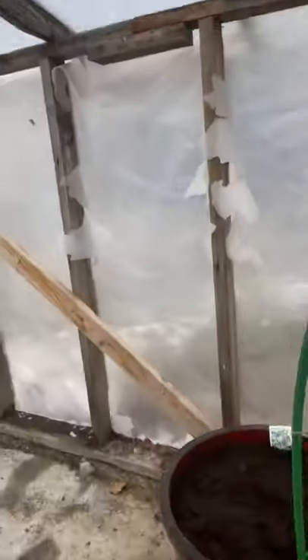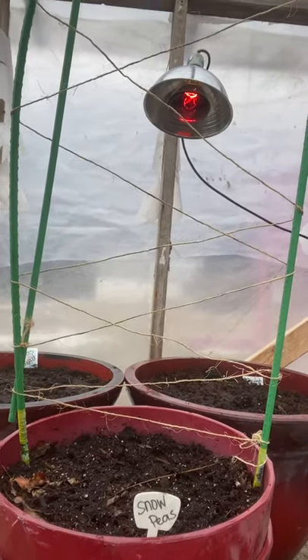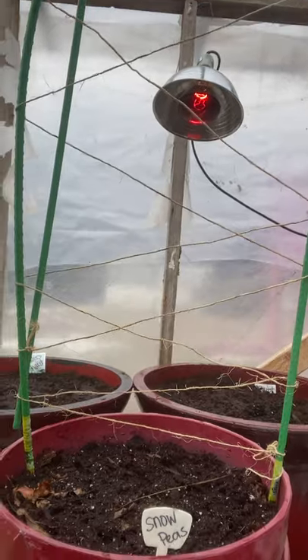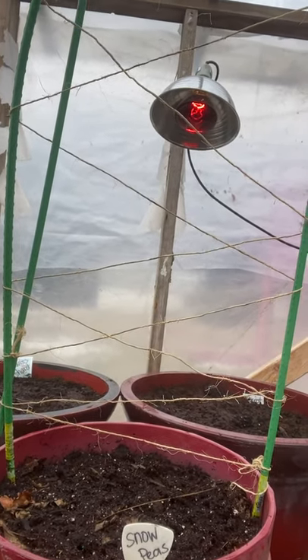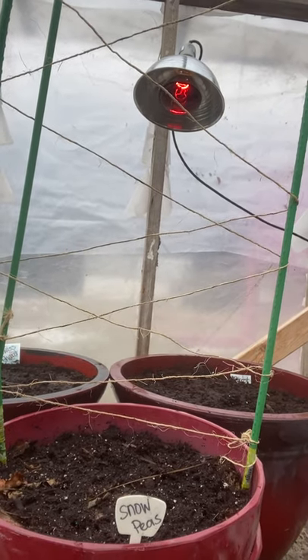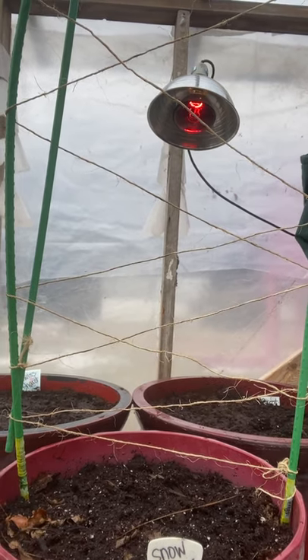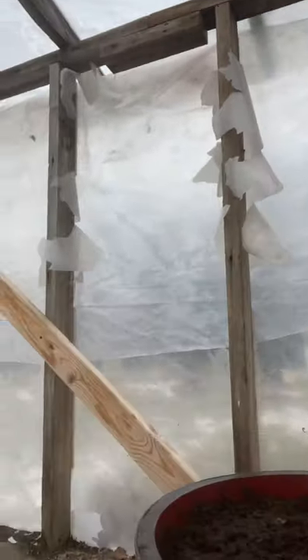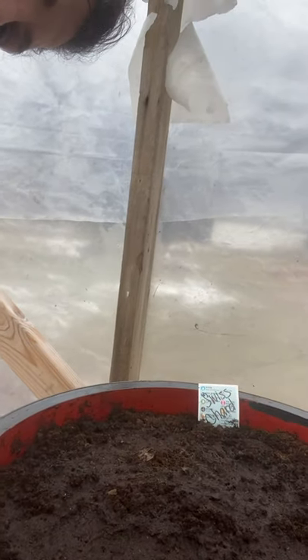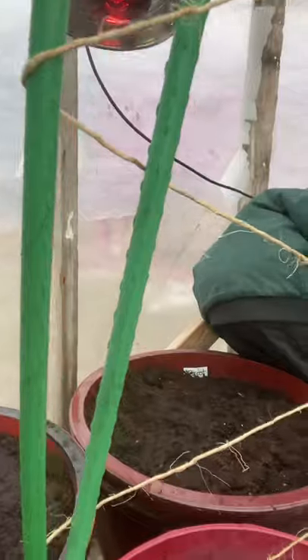What we have done — and I'll show you here — is snow peas. Snow peas actually got their name because they do well in the snow; they originated in Asia and can handle colder temperatures pretty well. As you know, peas are climbers, so I created this little trellis for them to climb on as they start to grow. And over here we've got some Swiss chard going, and some carrots over here.